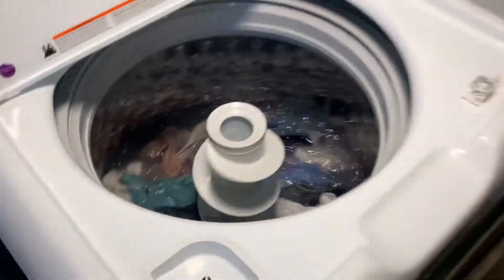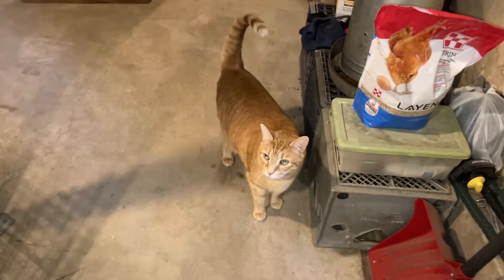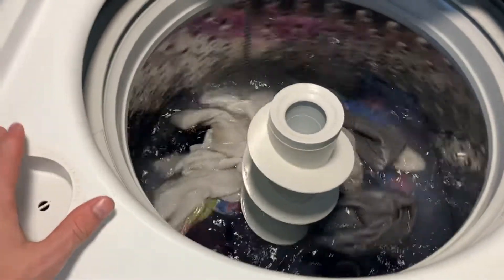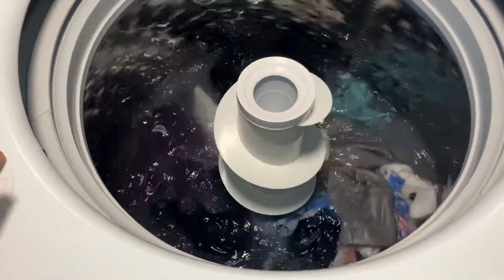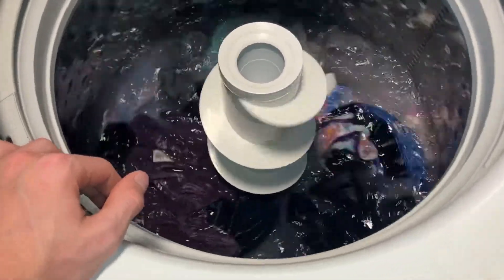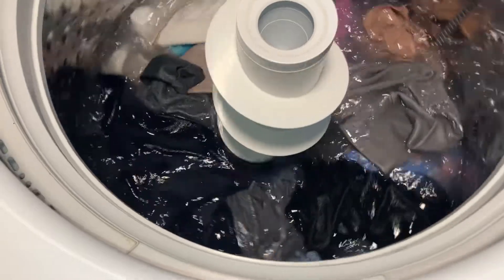Yes, I know there's a lot of laundry machine content coming up right now, but that's what I've been working on and what I've had time to do. This machine has been sitting for about a year without much use, and I just threw a load in it, put it on precise fill, and this is what it did.